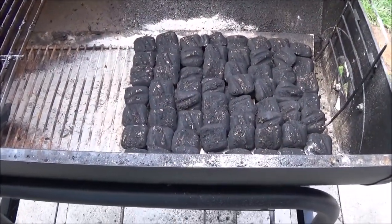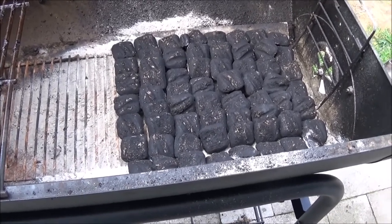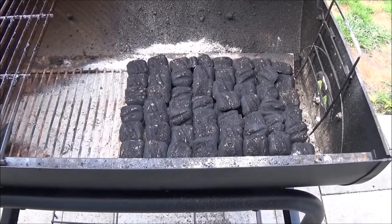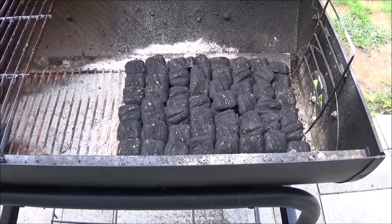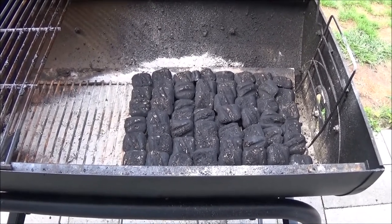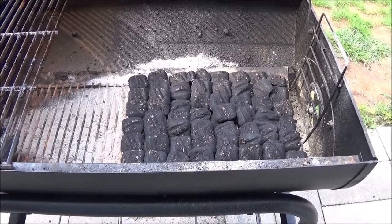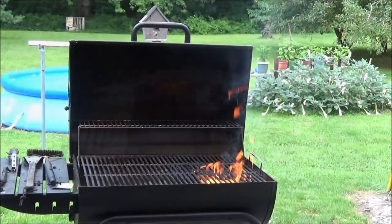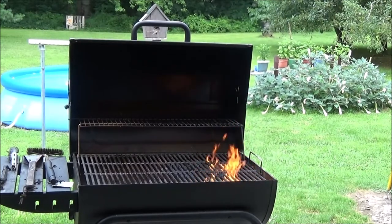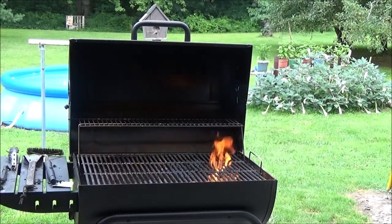I'm just doing a single layer here. I'll keep it on the lowest setting because once it starts cooking, that bacon grease starts dripping and it wants to flame up — so be very careful. You don't want a lot of high heat, just enough to cook it so things don't get out of control. While we wait for those charcoals to get going, shall we have a Bush? Hell yeah.